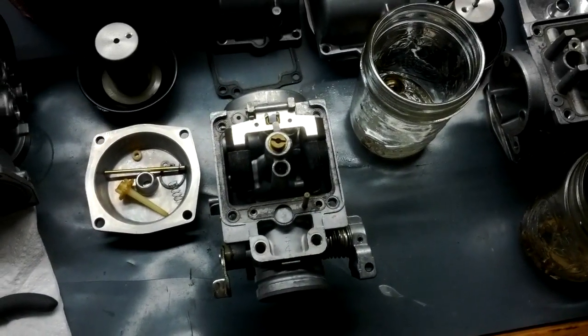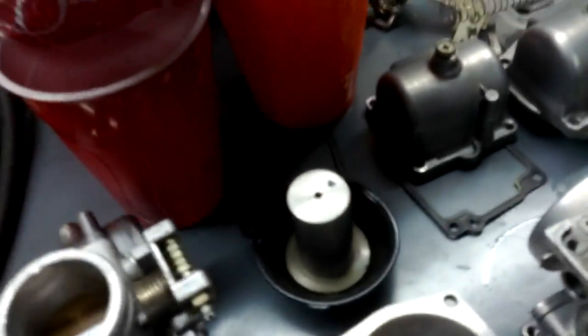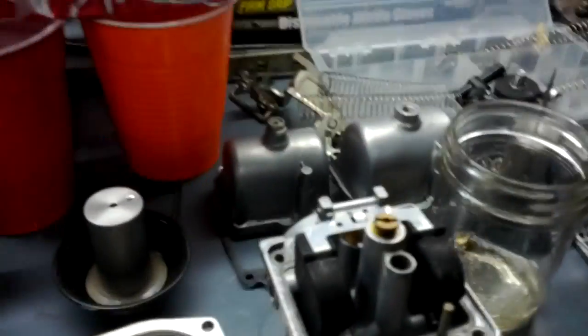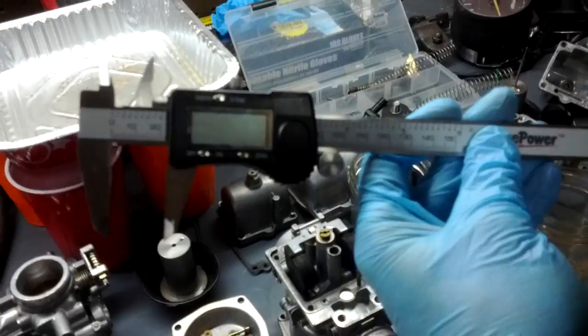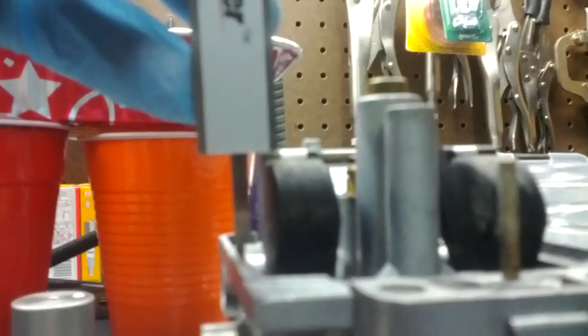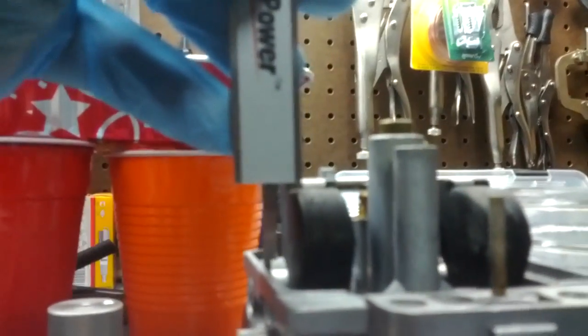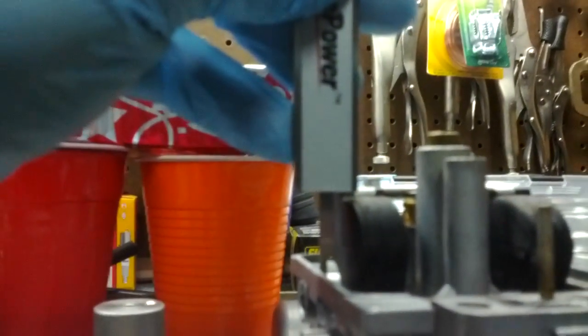I'm to the point now where I'm putting things back together, and one thing I noticed — I have my Suzuki service manual — all the float heights on these are way off. I don't know if that contributed to the engine running very rich or not, but I see my handy dandy calipers. I have them set to 22.4 millimeters, which is what the float height is supposed to be. And as you can see, there's a fairly sizable gap between the shoulder of that float and where it's supposed to be, which is the bottom of the calipers. So I'm having to fix that on every single one of these carbs.